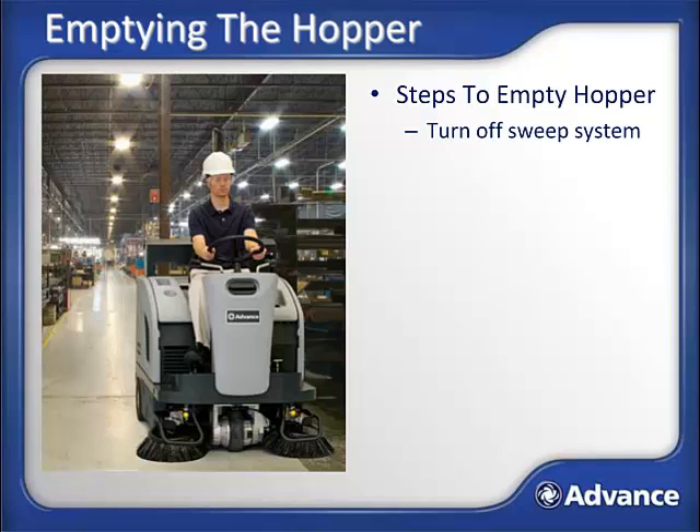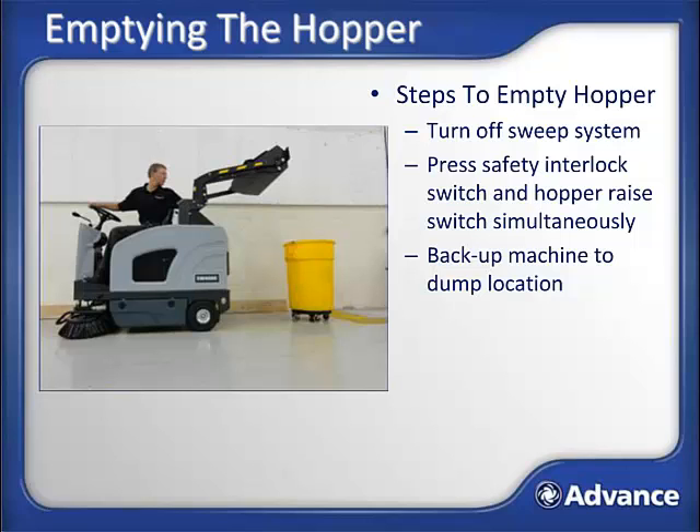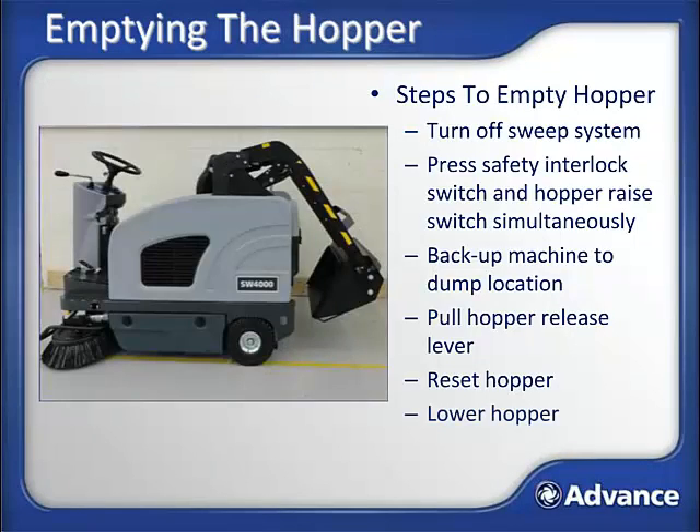Steps to empty the hopper: turn off the sweeping system. To raise the hopper, simultaneously press the hopper interlock switch on the dashboard and the hopper raise/lower switch just left of the operator seat. The hopper can be emptied low or into a dumpster with clearance heights of up to 62 inches. Back up the machine to put the hopper over the location where you wish to empty it. Pull the hopper release lever located just behind the operator's left shoulder, which will allow the hopper to pivot down and empty its contents. Reset the hopper with the handles shown in the picture to avoid catching it on the dumpster. Lower the hopper using the interlock buttons again. You are now ready to resume sweeping.